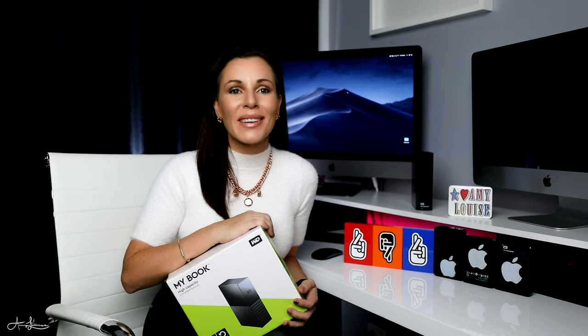So here is my new Western Digital 10TB external hard drive. I bought this hard drive because I've run out of room in all of these hard drives that are beside me. So before we unbox it, let me talk to you about all of the different hard drives that I already have and why I needed to buy this little baby.